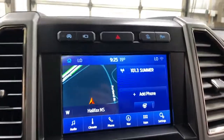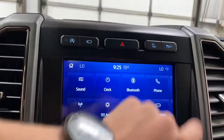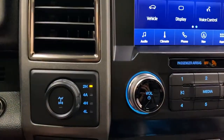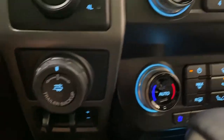You do have your Sync 3 sound system over here with built-in climate control, full navigation, and various settings such as Wi-Fi, Bluetooth, and Ford Pass. You do have 2 high, 4 automatic, 4 high, and 4 low with locking differential, as well as trailer backup assist and trailer brake release.